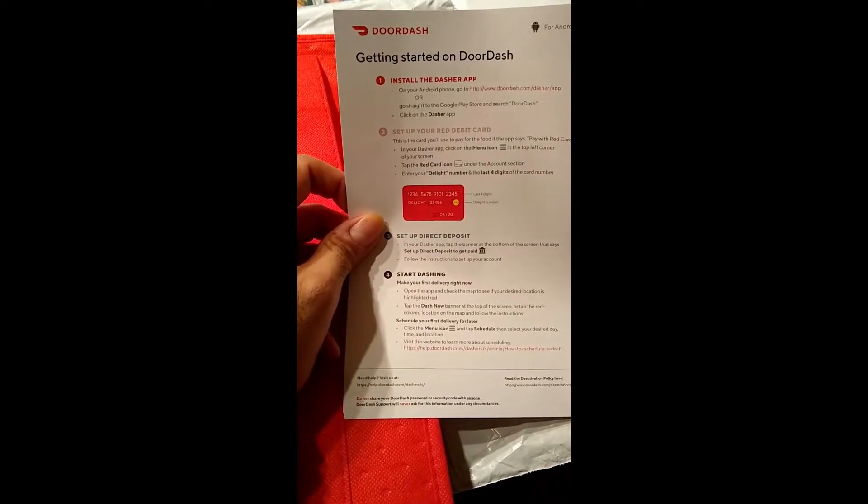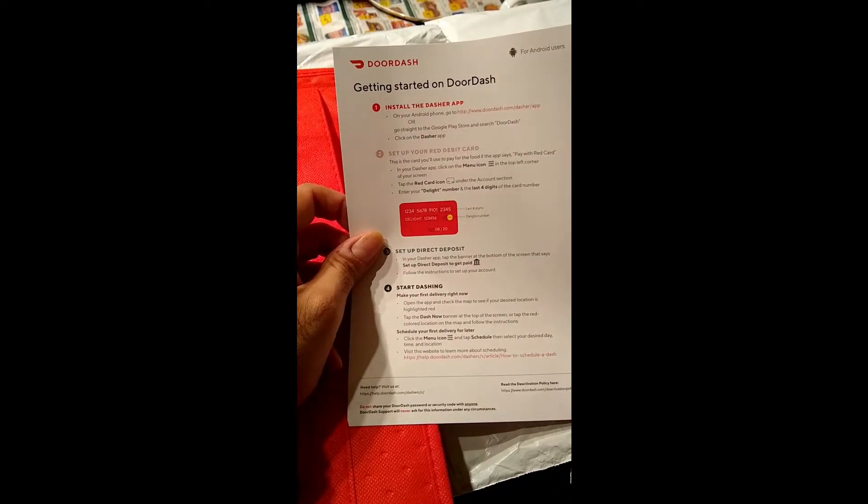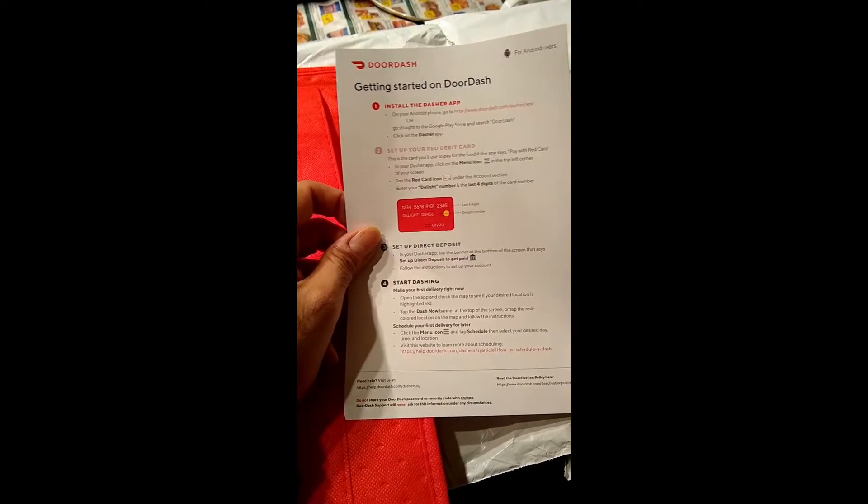Getting started on DoorDash: install the app on your phone and then it gives you directions for how to set up the card, direct deposit, and then it says 'start dash.' So yeah, there's that.